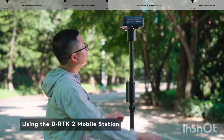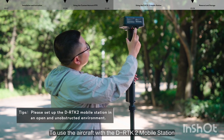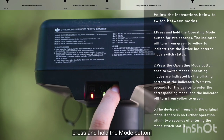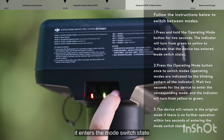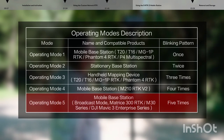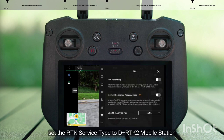Using the DRTK2 Mobile Station: to use the aircraft with the DRTK2 Mobile Station, the mobile station must first be set up. After the device is turned on, press and hold the mode button. When the mode status indicator flashes once, it enters the mode switch rate. Short press the mode button to set the DRTK2 Mobile Station to broadcast mode. On the RTK Settings page, set the RTK Service Type to DRTK2 Mobile Station.